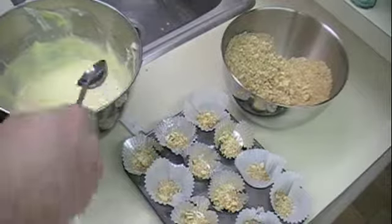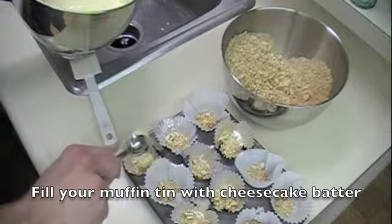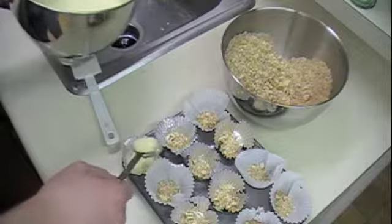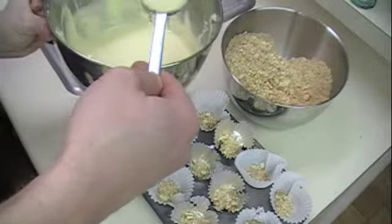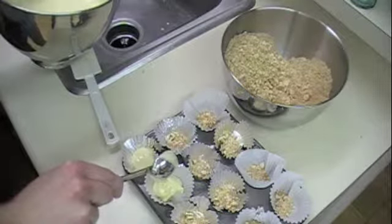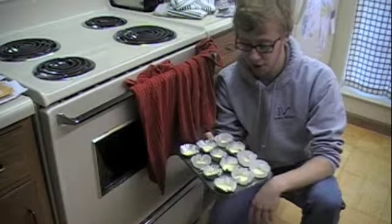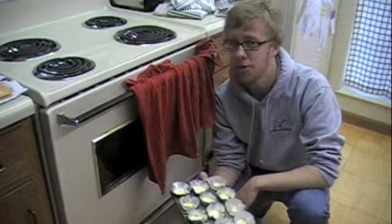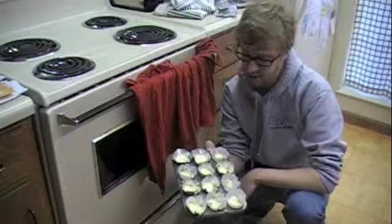Now we need to put the cheesecake mixture into our muffin pan. I'm going to use the tablespoon to fill it — it says fill each one almost to the top, so really about a tablespoon does it, even less. Now that we've got our mini muffins filled with the cheesecake and with the crushed vanilla wafers, we need to bake them in our oven at 350 degrees for around 15 minutes. When they come out, we're going to top them with a little bit of cherry pie filling and then eat these delicious bad boys.